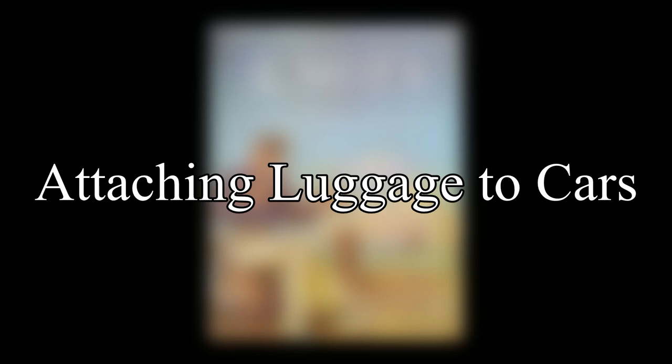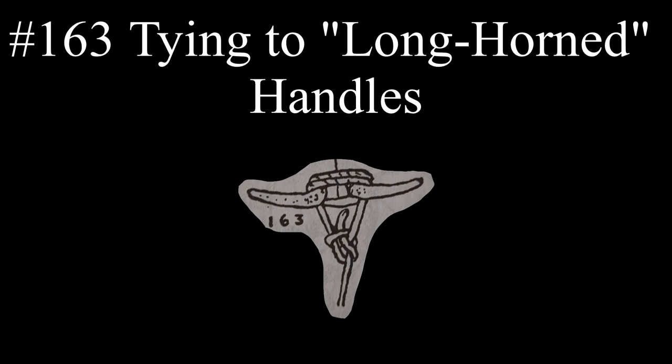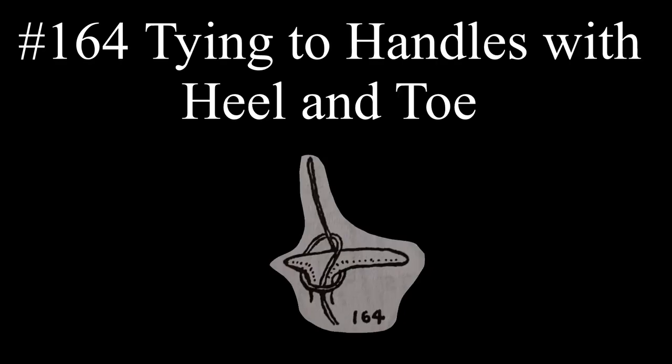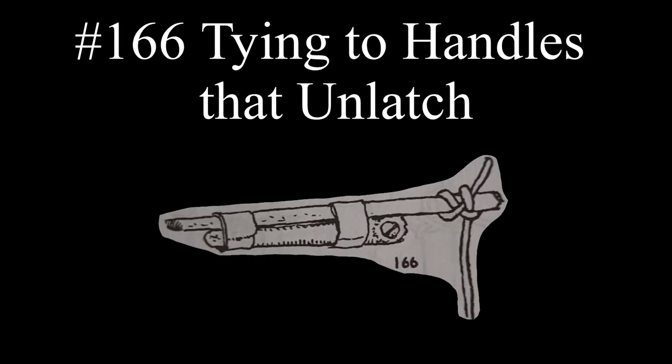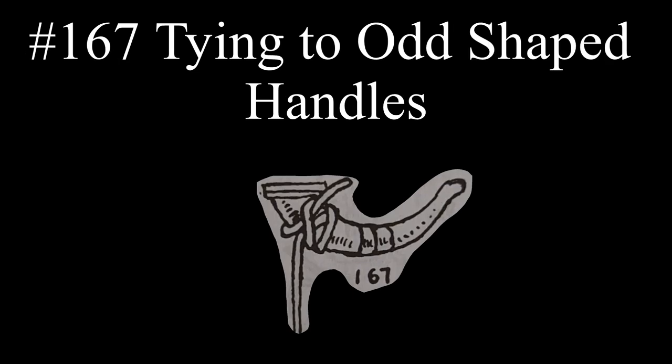Ashley next discusses attaching luggage to running boards and other parts of a car with various knots, using door handles as anchors — speaking to the car models of his time. If two handles approached each other resembling a longhorn, all that was needed was a round turn around both and two half hitches. If the handle had a heel and toe, the buoy rope hitch could be applied. Ashley says a bale sling hitch will never bind and may be applied in a variety of ways. For door handles at risk of unlatching, he recommended binding a stick to the handle and securing the knot to the stick. If the handle was tapered or an odd shape, the rolling hitch was the safest knot to use.